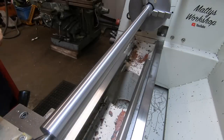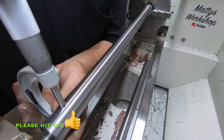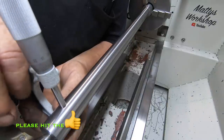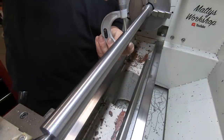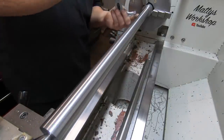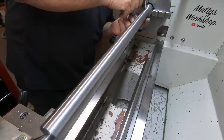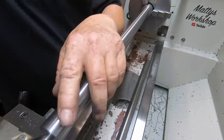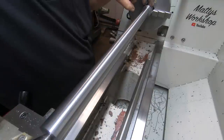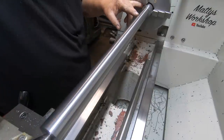That's down to 25 mil. Like I say it's not a crucial measurement - 25.01 on the nut. This end has to be finish-turned down to the thread diameter and the thread put on each end.